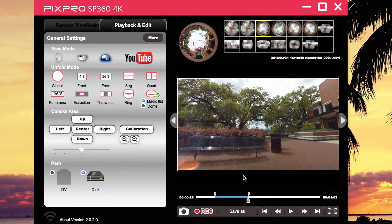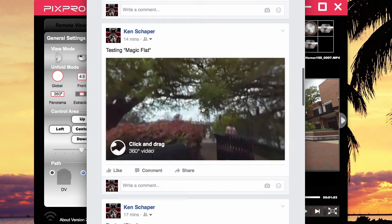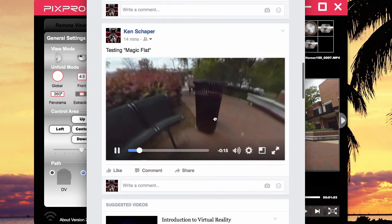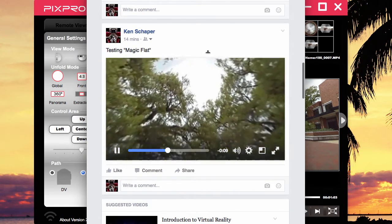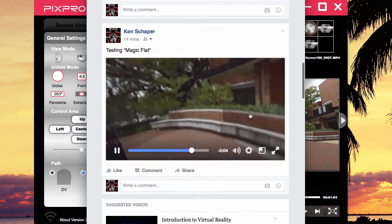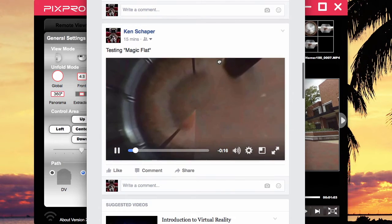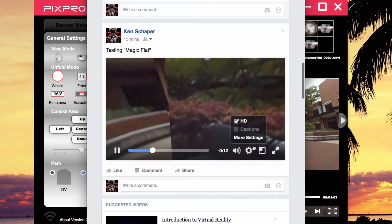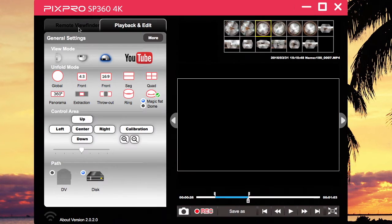Now we're going to come to magic flat. I just select magic flat and hit the record button. Let's see what magic flat looks like. After you upload, this is what you see on magic flat — it's folded at the bottom and folded at the top. Magic flat eliminates all the black areas at the bottom and top. You do see the seams, so it's not seamless, but if this is something you want to do, it's one of your options.